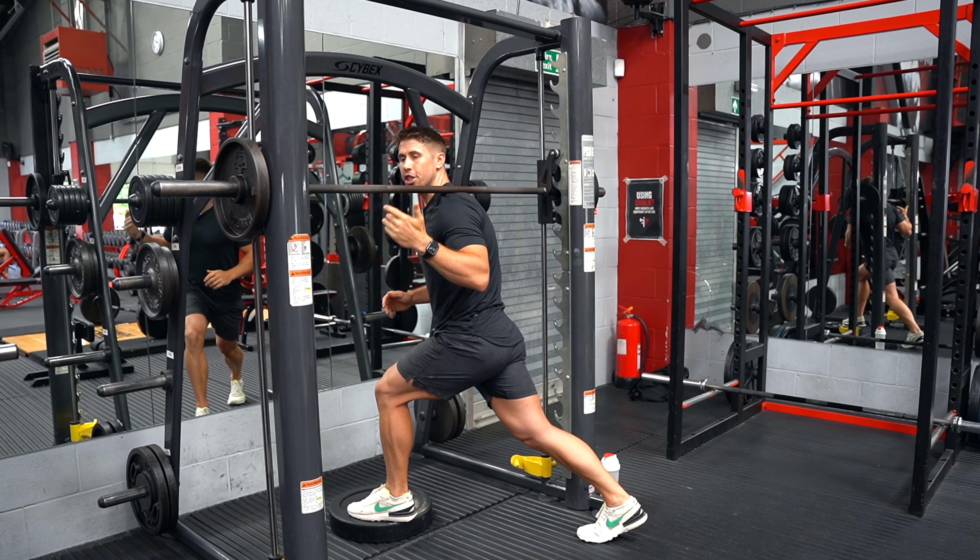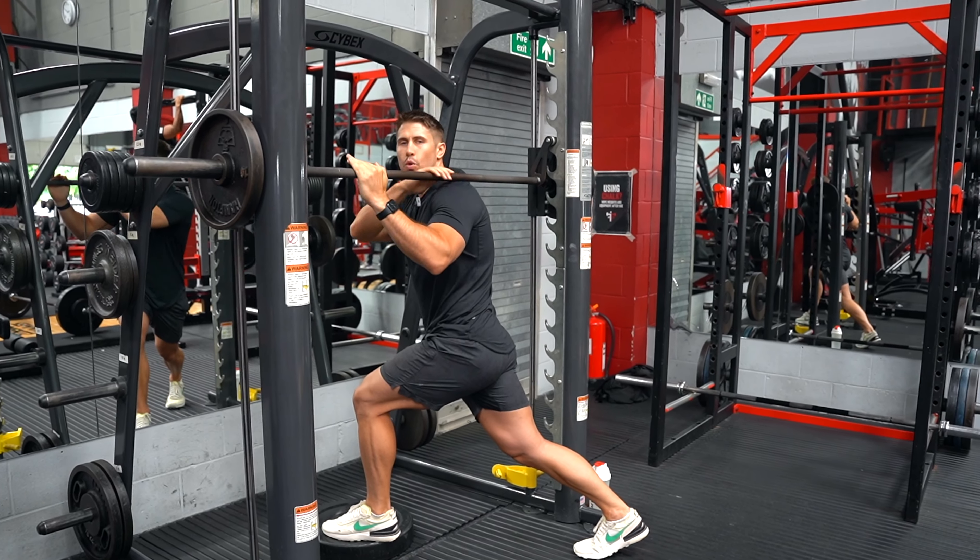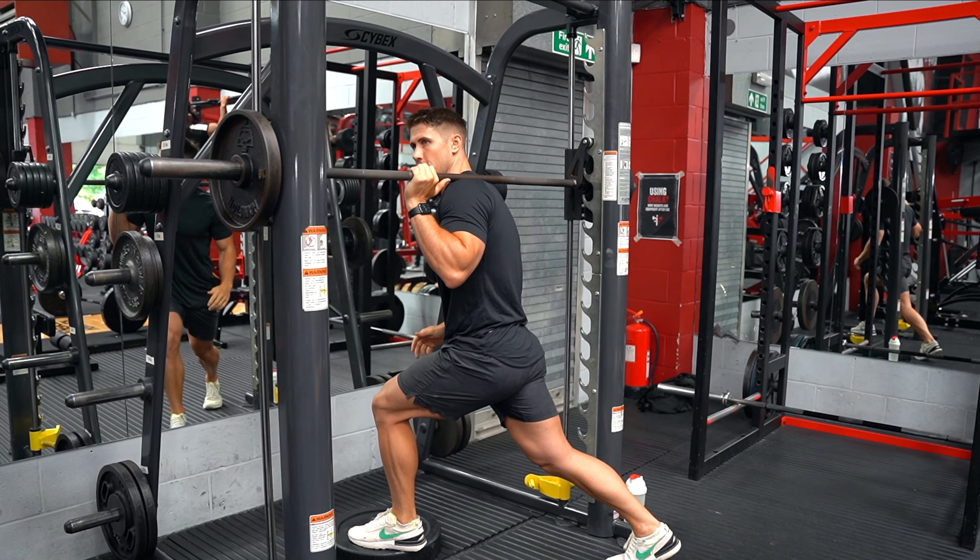Bar angled over one shoulder. Just to know if that bar is really kind of digging into your upper traps, you can just put a squat bar pad over the top if you want to.